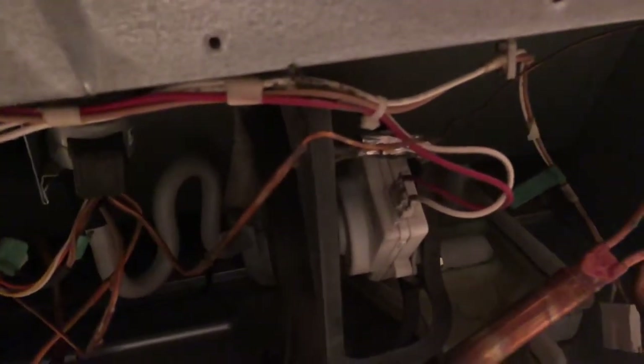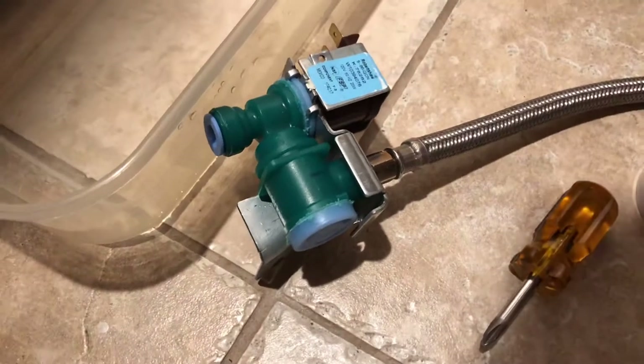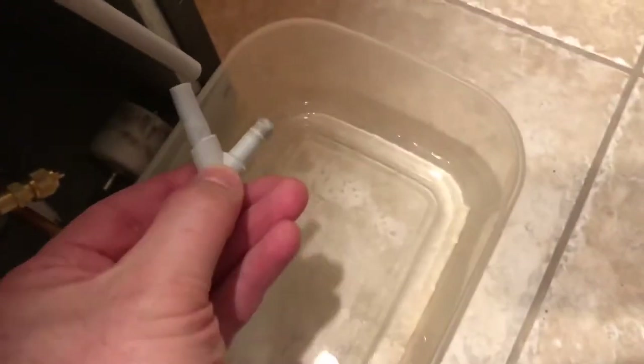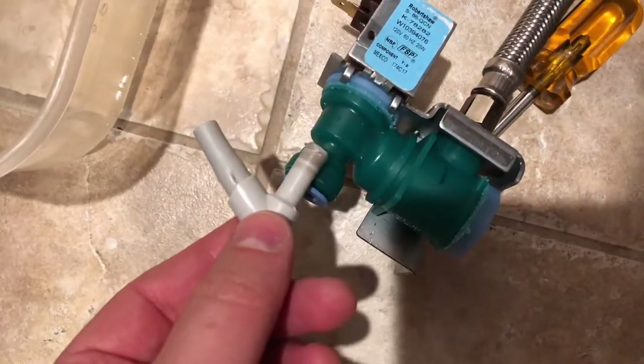That's the most common problem, so I diagnosed it and cleaned it out — mine didn't have debris in it, so that was not the issue. Next I went out and got an inlet valve thinking that was the problem, but that was not the problem either. What was actually happening is there's a hose that runs from the filter at the top of the fridge to the water inlet valve.